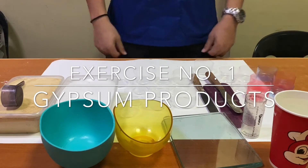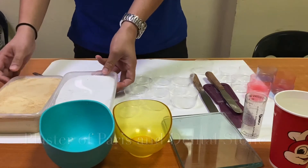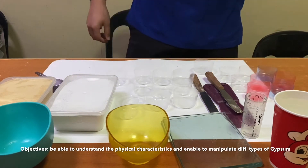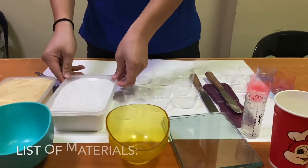Exercise number one: gypsum products — plaster of paris and dental stone. The objective is to be able to understand the physical characteristics and be able to manipulate different types of gypsum products. The necessary materials are: